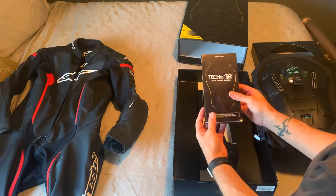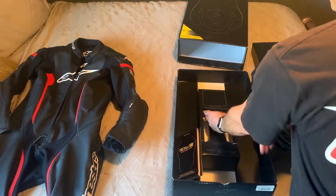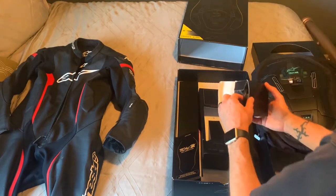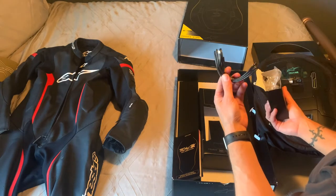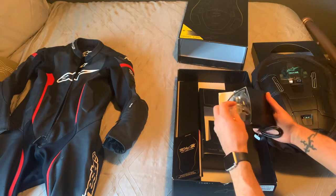It does come with the user's guide and owner's manual, as well as the battery charging cord and a USB cord if you want to change modes — you can switch it to street mode if you'd like.